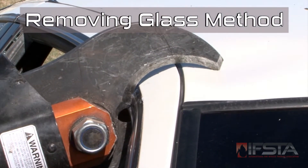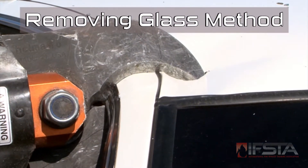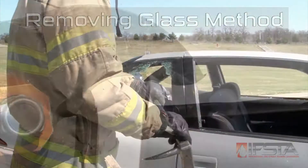Cut the first post at the point farthest away from the patient. Remove glass.